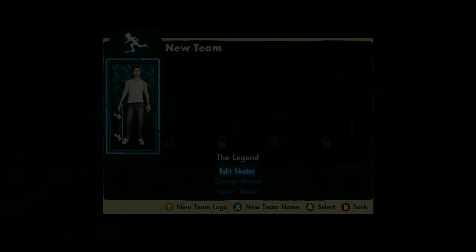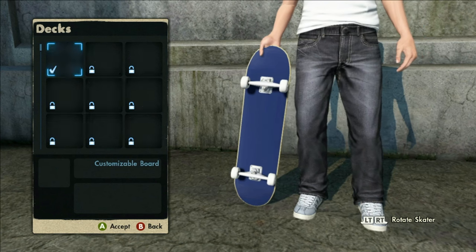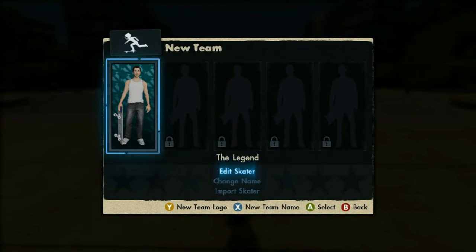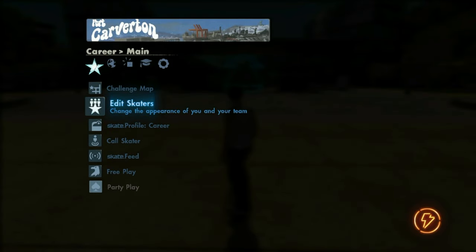Once you're set up, go to Edit Skaters and Edit Skater. You just want to change one little thing and then back out so it saves. I'll put a little graphic on there just to ensure something different is saved. You want to see that little saving icon once you get that you can back out. Once it's saved, back out of your Xbox 360 and go to your computer.